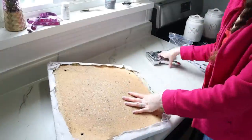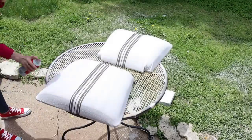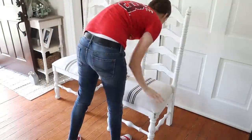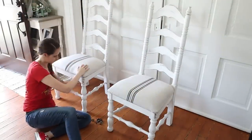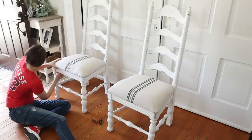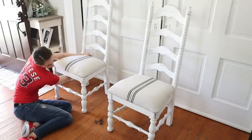I wanted to make sure the seat cushions stayed protected from stains and spills, so I used a spray-on Scotch Guard and did three coats, letting it dry in between. Once those were dry I added them back onto the chairs, screwing the bolts back up through the bottom of the chair and into the seat cushions, and they were completely finished and ready to use.